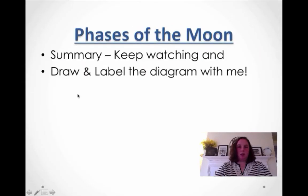Hope you enjoyed that video clip. So, faces of the moon — I'm going to redo that animation. You can draw and label the diagrams with me when I talk. Good luck, thank you for watching, and I'll see you in class.